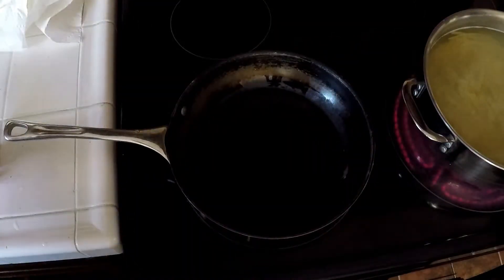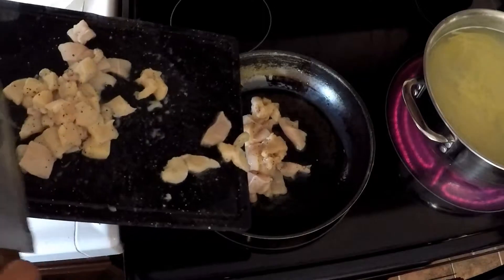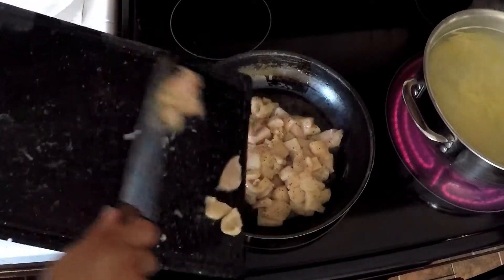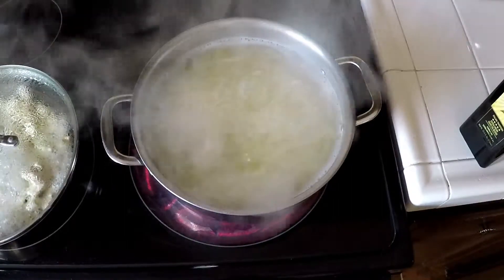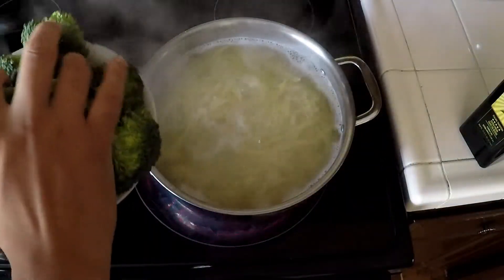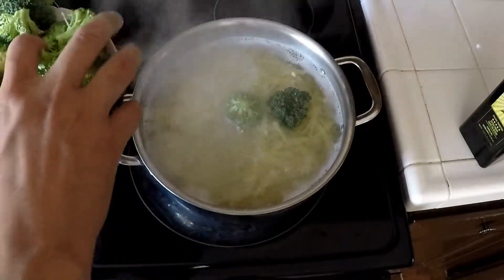After we finish with that we're going to dump the chicken and cook it on a frying pan or skillet. While that's cooking and my noodles are almost done, I'm gonna dump the broccoli in. But you can do it another way if you want.